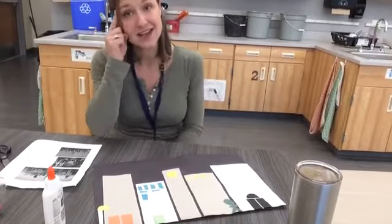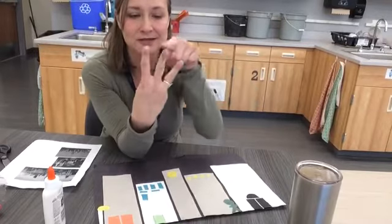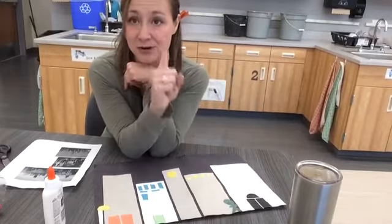The first thing I need to do is come up with my ideas. To help my brain come up with ideas, I can use three strategies. Put a one on your finger — the first one is to look around you.